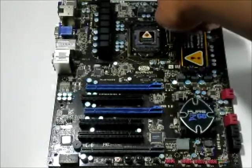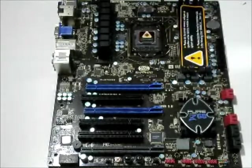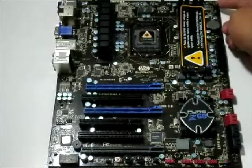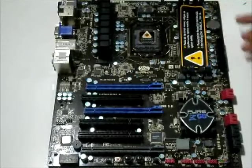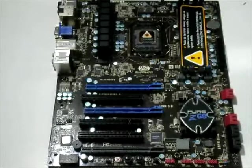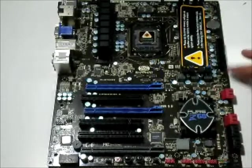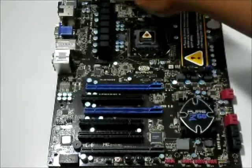Right here you have the CPU fan header — good access when you install whatever cooler you're putting on top of your processor. There are also additional fan headers on this side. In total there are two fan headers on one side, two on another side, and one on the remaining side.